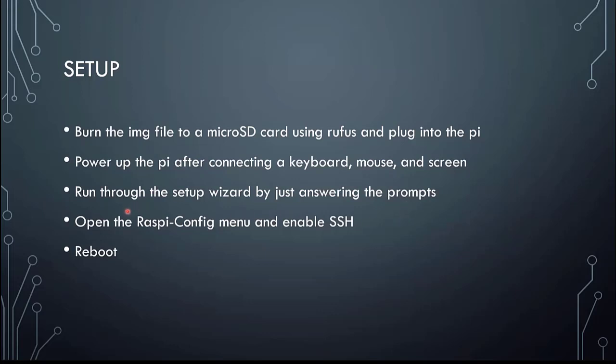Then you'll want to run raspi-config, which is just a way to configure the Raspbian OS. At minimum you want to enable SSH, but you may also want to enable things like I2C or SPI depending on what kind of real-world devices you're trying to control. Then reboot. Fairly simple setup overall.